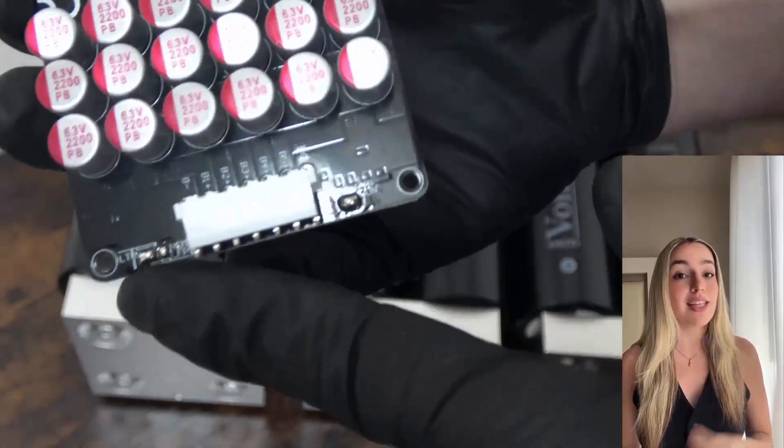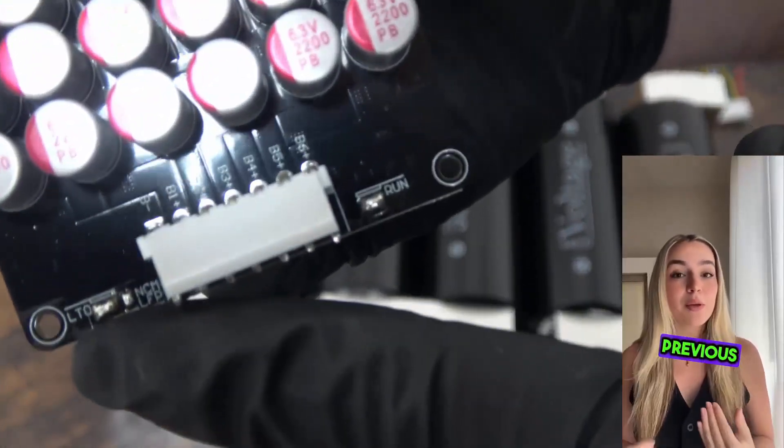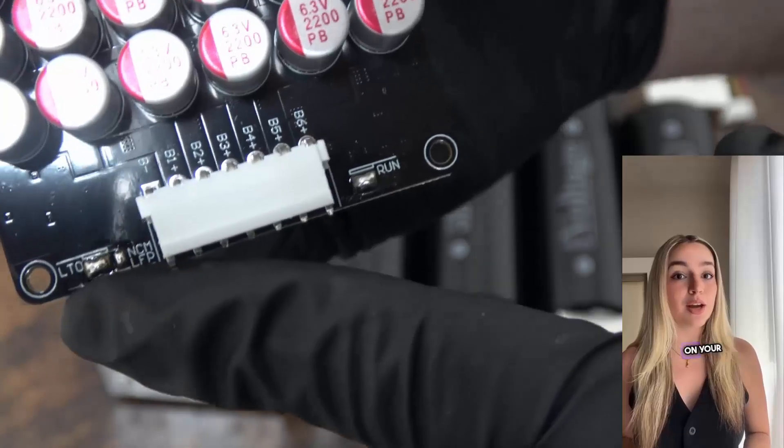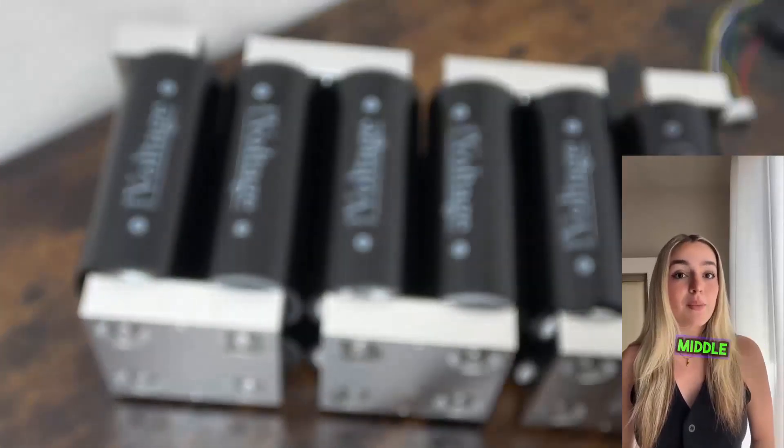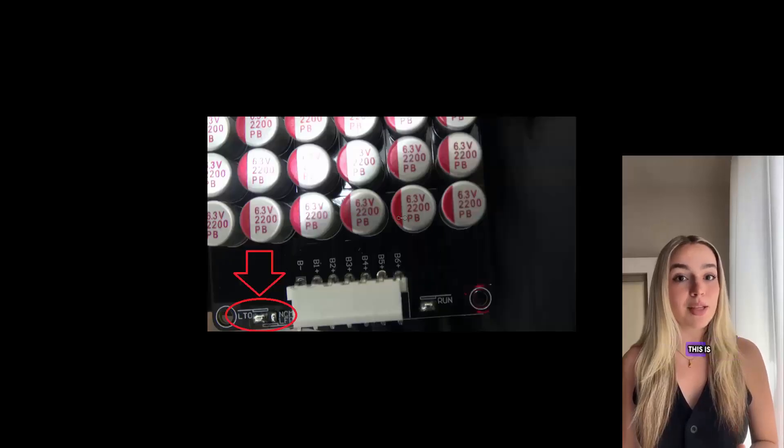In this video, we will be wiring a 6S balancer to the battery we created in the previous video. First, make sure that on your balancer in the corner, you have desoldered the NMC tab and connected the middle tab to the LTO position. This is mandatory for the balancer to work with our setup.